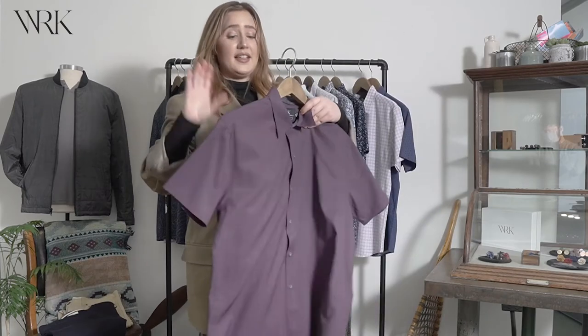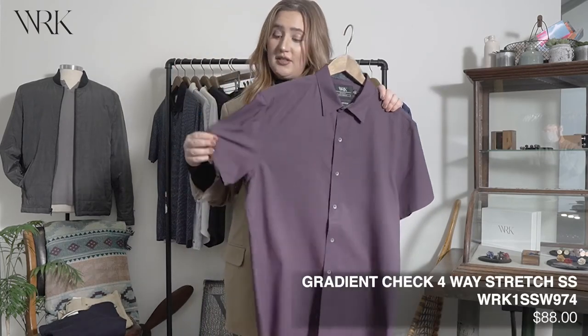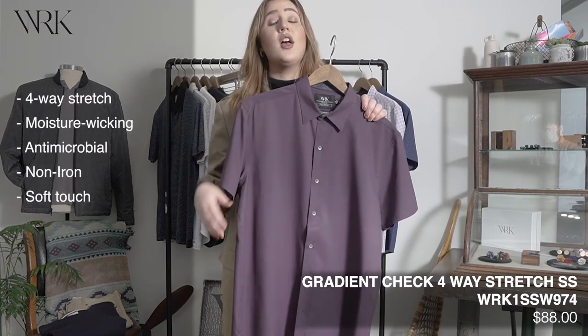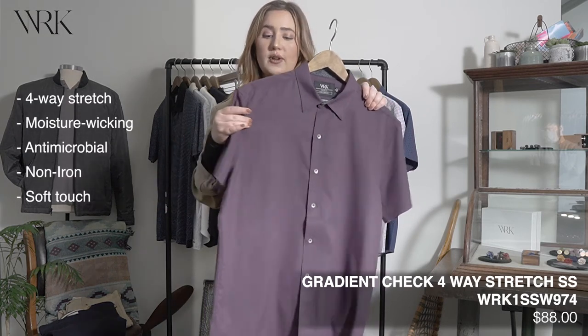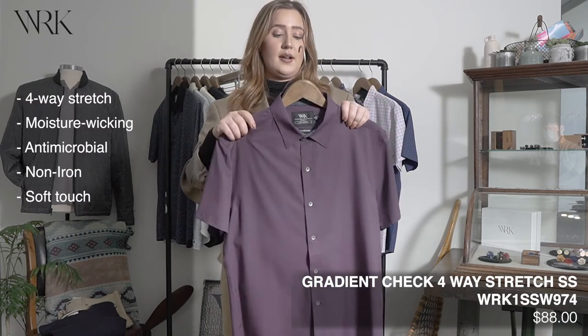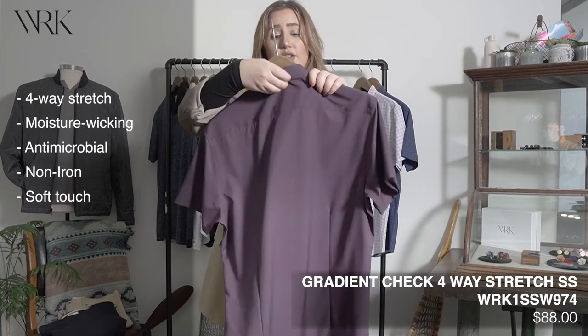Last up for April we have more performance shirts. These ones are short sleeve and they're going to have all those performance features again — they're machine washable, four way stretch, moisture wicking, antimicrobial, and no iron. They also have this great little locker loop on the back.